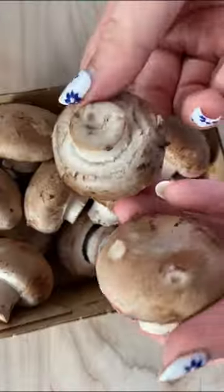If you are a fan of mushroom and peppercorn sauce, then you need to try this. I freaking love mushrooms.